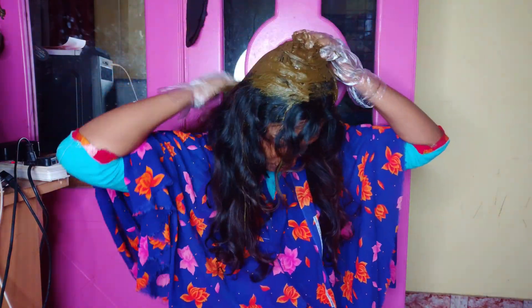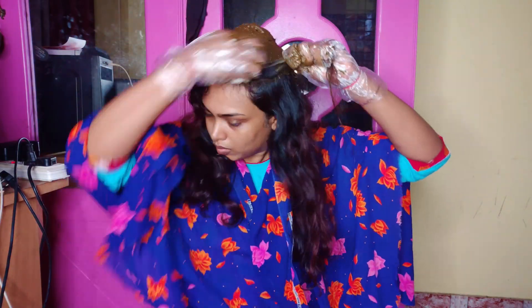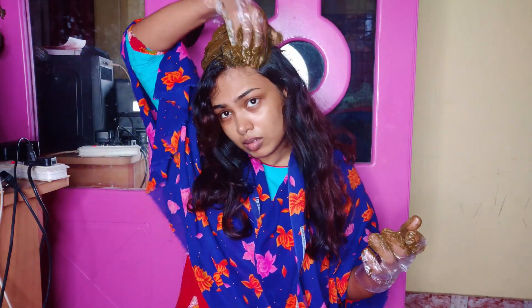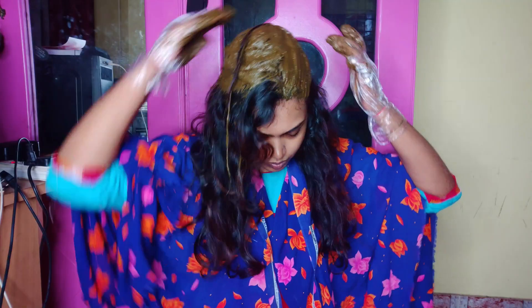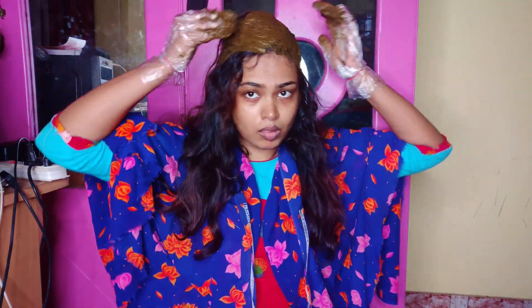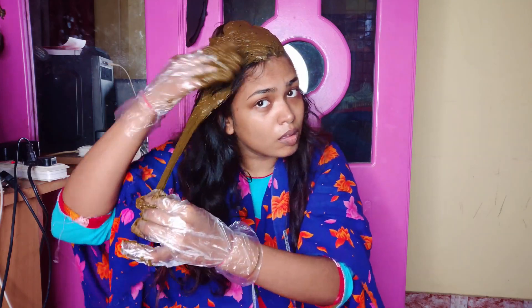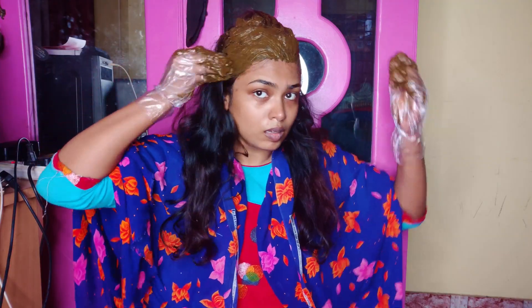Now, when you apply it with a cover, apply it in a few sections and they will stay in the same stage. Put the mix in and then wash it. It is better to cover it and wash the mask.